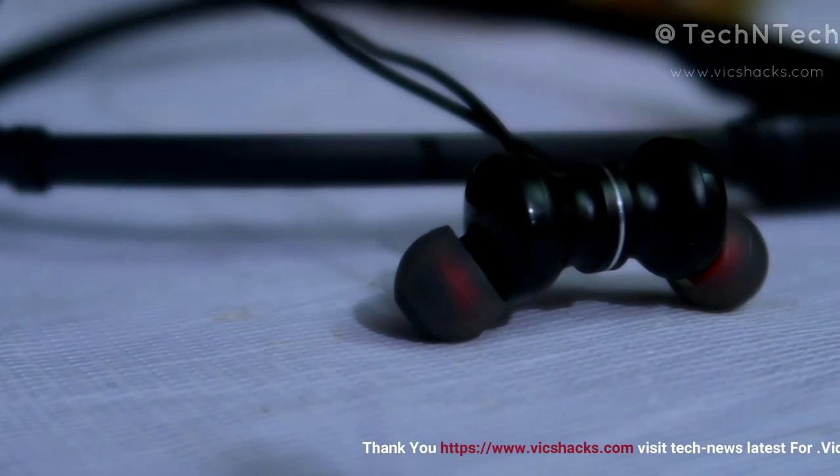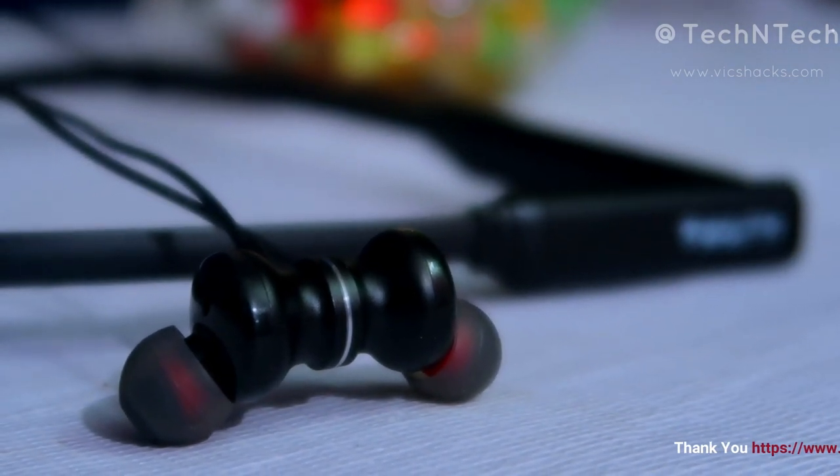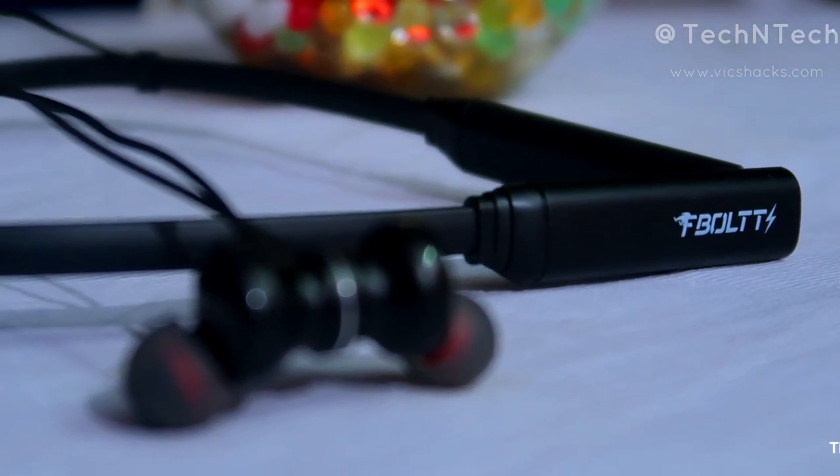In terms of call quality, it can manage calls even under noisy conditions. In a non-noisy environment like inside a room, you can speak seamlessly and the person on the other end can hear your voice clearly. So this Bluetooth wireless earphone is still manageable for calls under noisy circumstances as well.